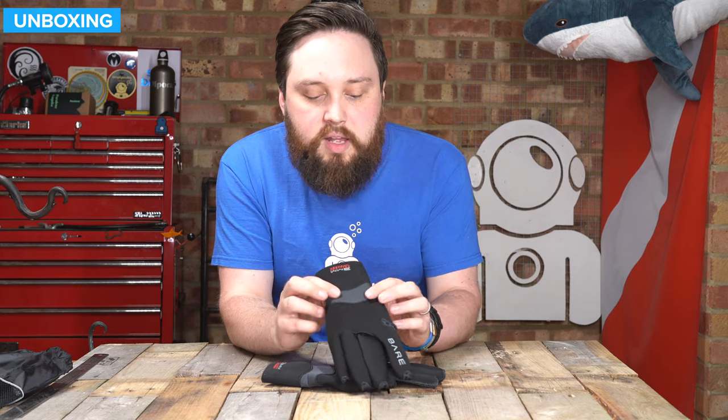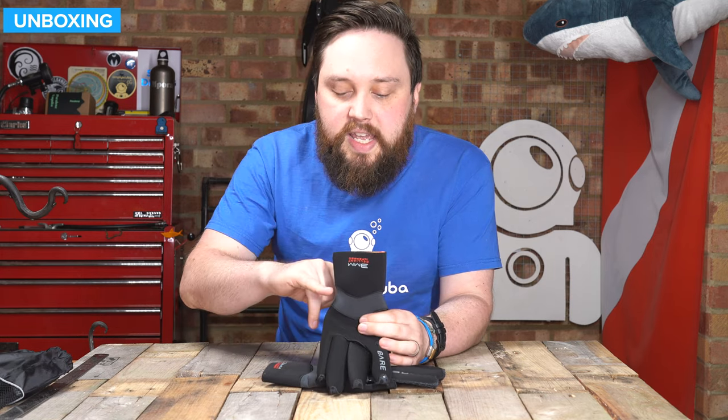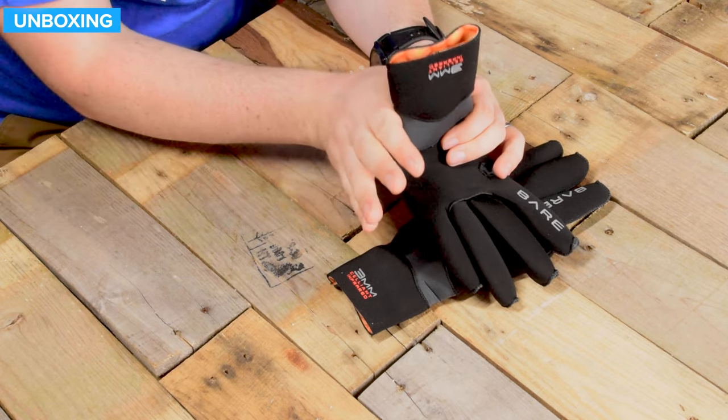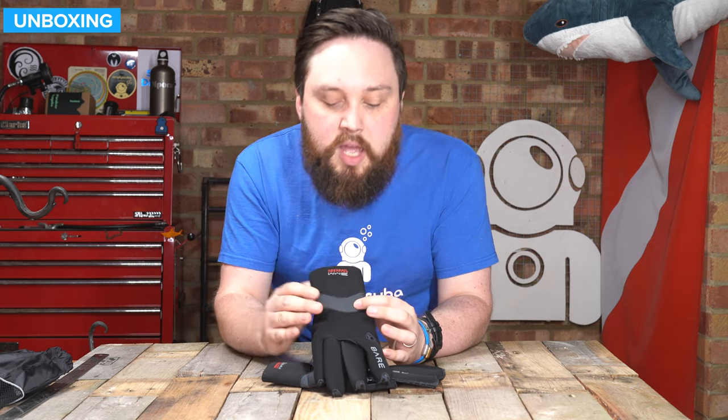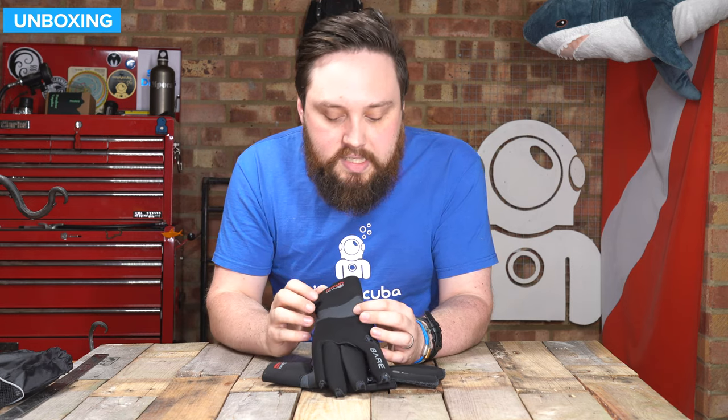And then around the wrists, you'll notice it kind of dips in just around your wrist. That's creating a bit of a seal — a dam — to slow the water from getting into the glove.